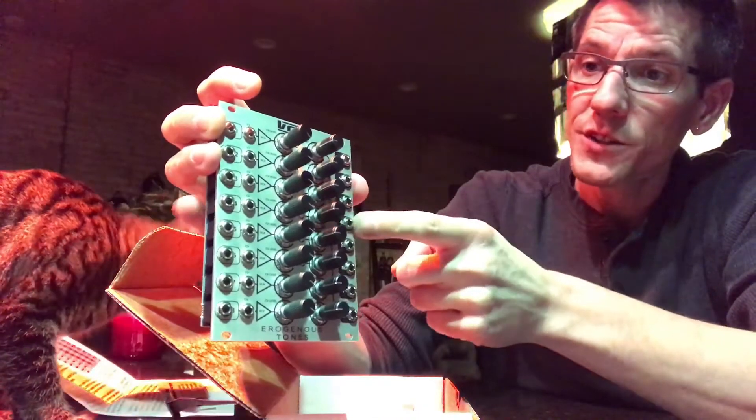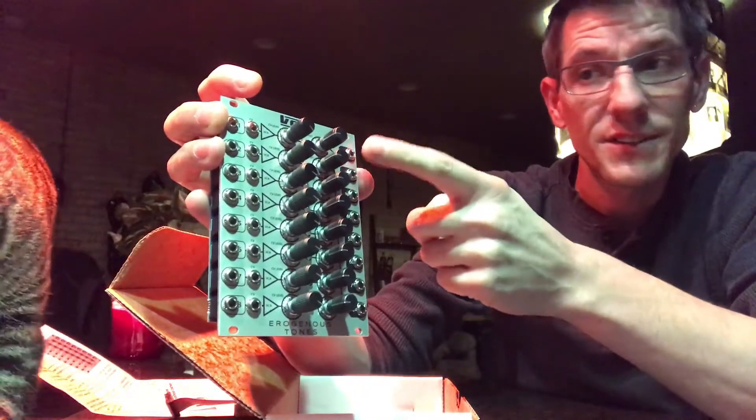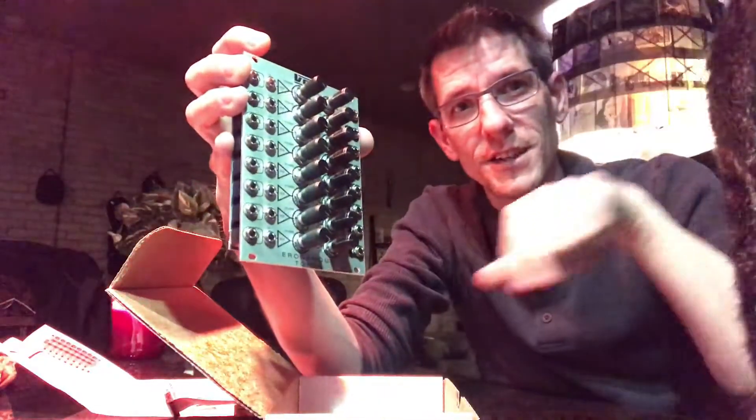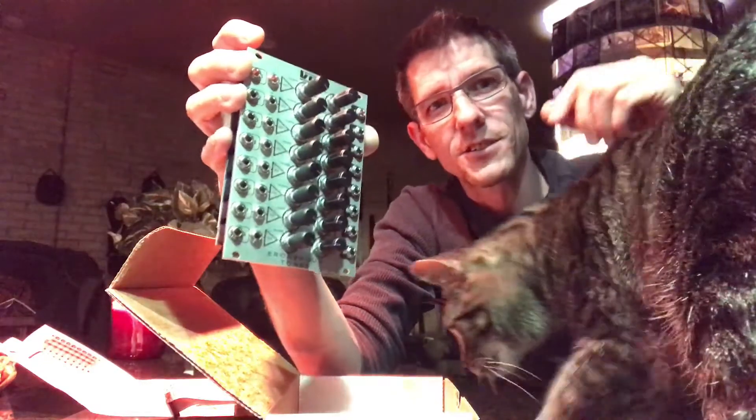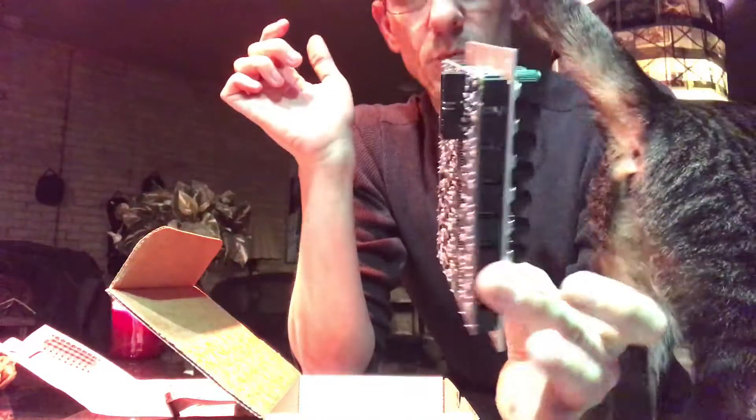You can have one, two, three, and four coming out together with the flip of a switch, while still having one, two, and three individually. So you can have individual outputs one through eight, or combine them. It looks good — it's a nice thin module.